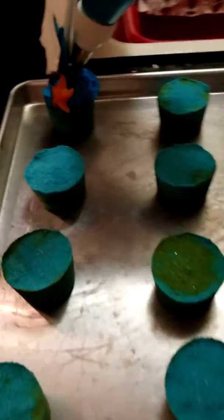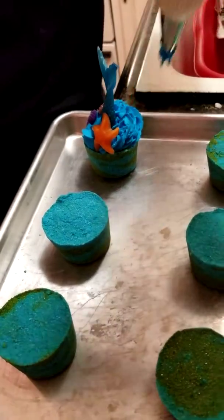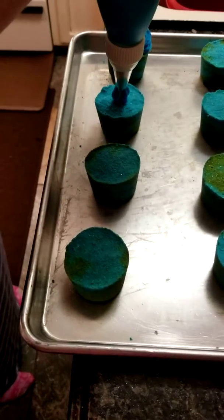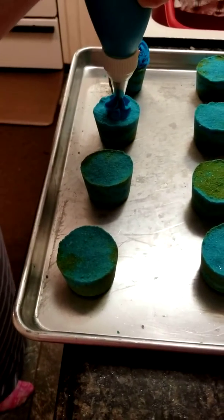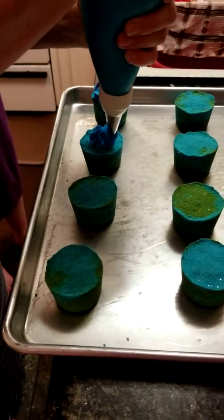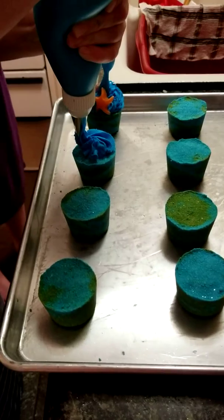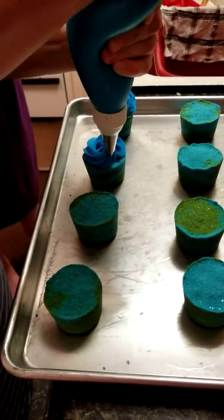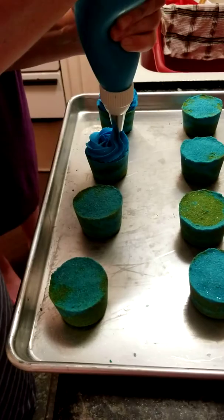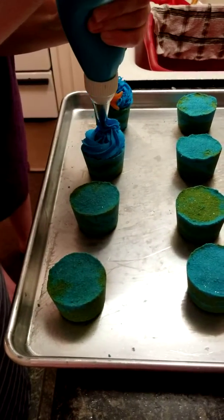I'm going to support this a little bit more. There we go, okay. Pop another one — my hand is cramping, I'm such a baby. This will be in my Etsy shop in a couple of days; it takes 24 hours for this to set up.